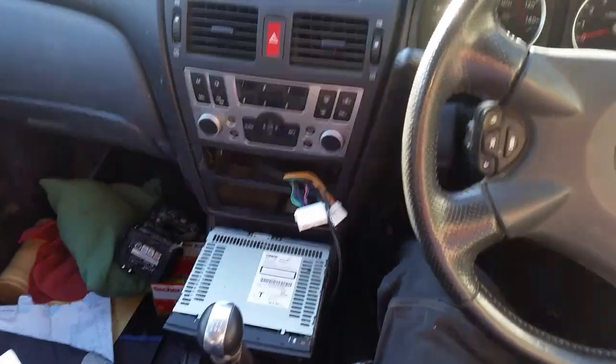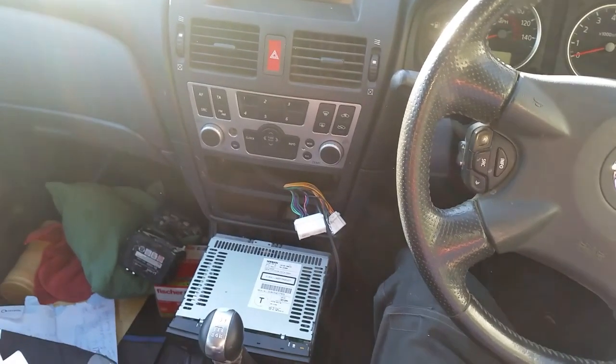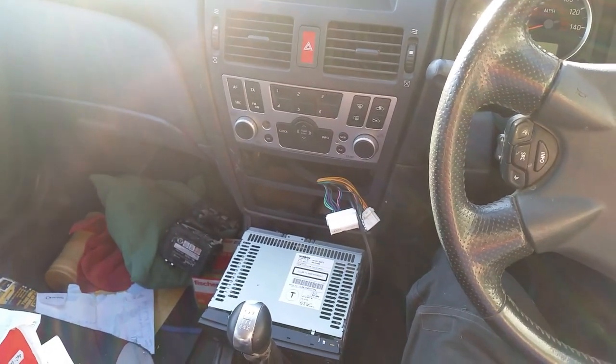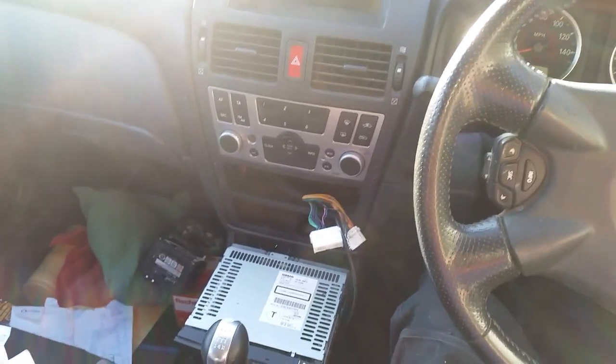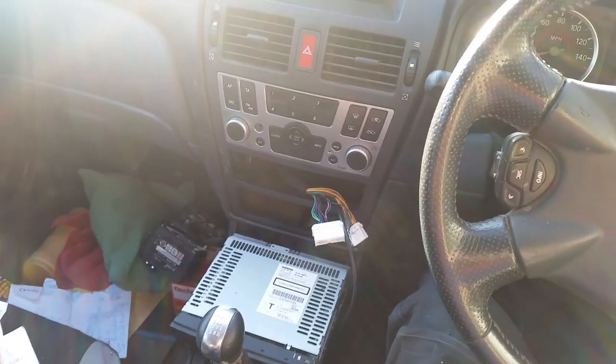I'm pretty much a novice when it comes to anything to do with cars and electrics, so I've gathered this information from other more experienced people on YouTube and on forums online. I think I've got this correct because it does seem to work.